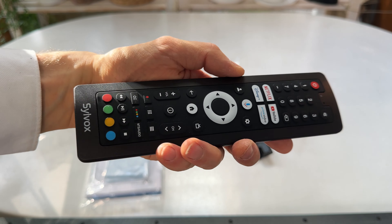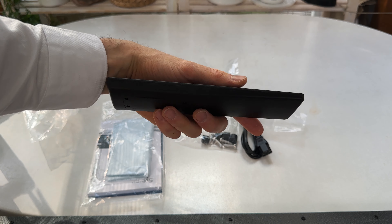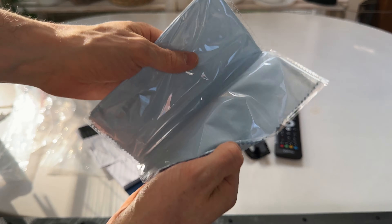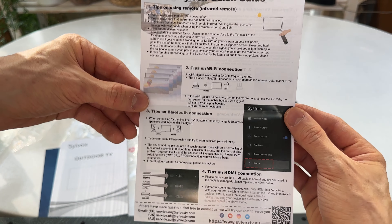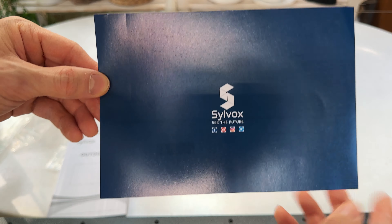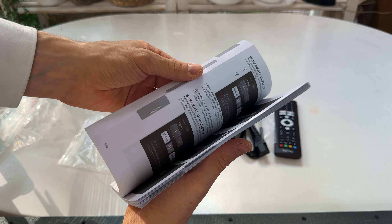It has nice buttons, feels great in the hand and has a nice curvature to it — ergonomically shaped. We also have a microfiber cloth, and of course all the paperwork in German and English. We have the socials, the warranty certificate, and lastly a detailed manual.